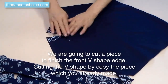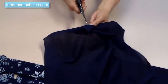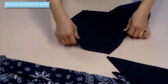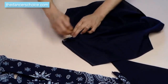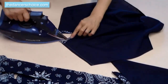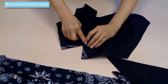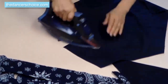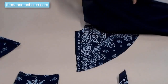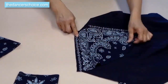Now, a quick step to show you how to sew all the pieces together. After stitching the V-shape, you need to cut a notch in the corner — otherwise you won't be able to flip the small fabric piece to the other side. Iron the fabric flat, then sew a second time to complete the V-shape.